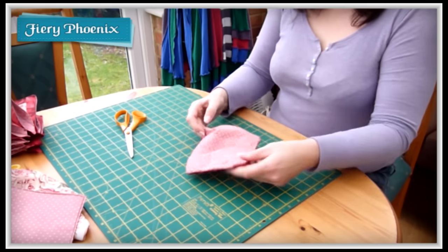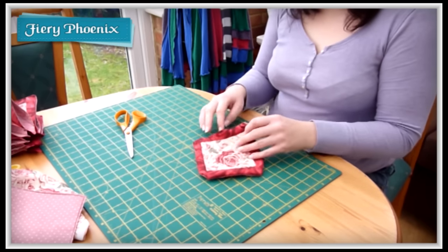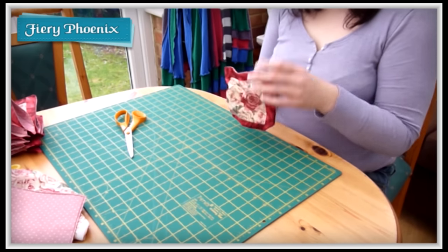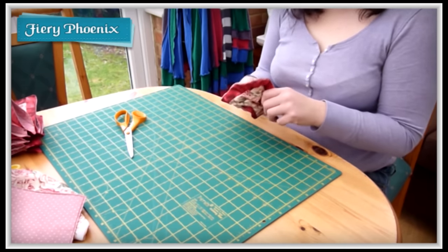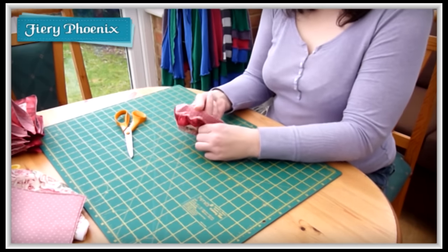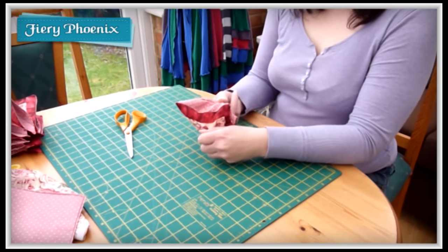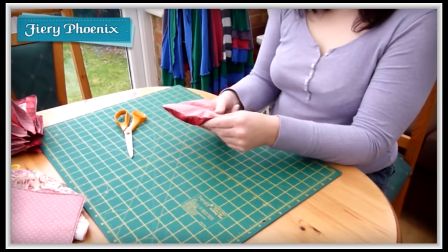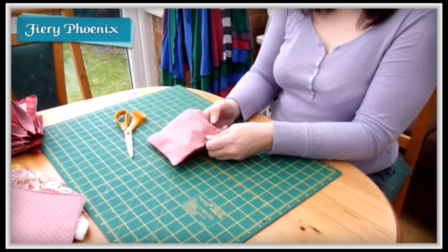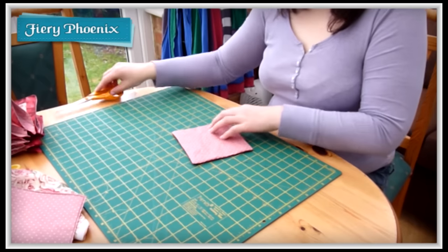And then there it is — we have a nice turned piece. Now we need to press out the corners. I'm very lucky my nails are very long at the moment so I can simply use my nails to poke these out. However, if you don't have particularly long nails, don't use the tip of your scissors — make sure that you use a wooden skewer. A drumstick is actually very good, or a blunt pencil. You want something that isn't going to poke holes in the corners or put ink in the corners.